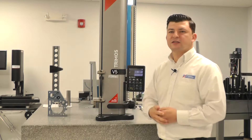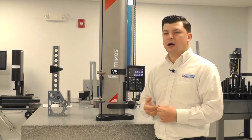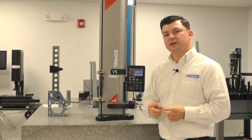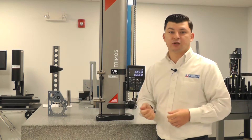Typically what I like to set for the first one is going to be a zero button. And then typically the second one I'll set to toggle between surface and diameter mode. If you're saving and exporting data with this gauge, I like to set the second one up as a printer button instead.